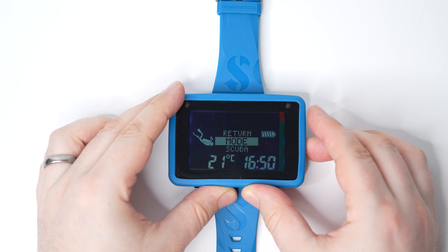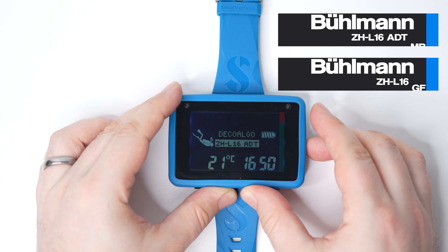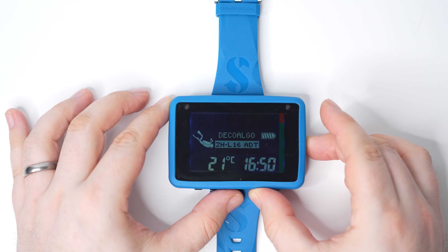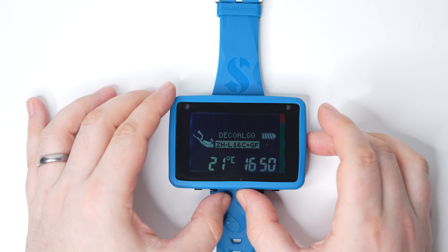Dual algorithms inside the Luna 2 keep you safe underwater. Both are based on the Buhlman ZHL-16 compartment algorithm, which is used in most modern dive computers today. Scuba Pro gives you the choice of two versions: either one with gradient factors where you can tailor your decompression to your own preferences, or Scuba Pro's micro bubble ADT.